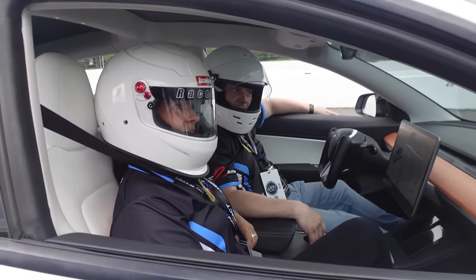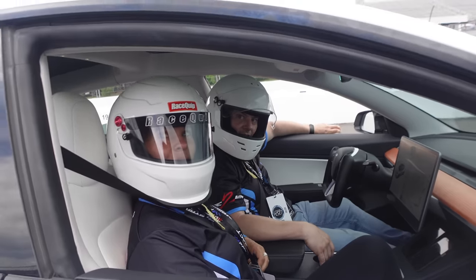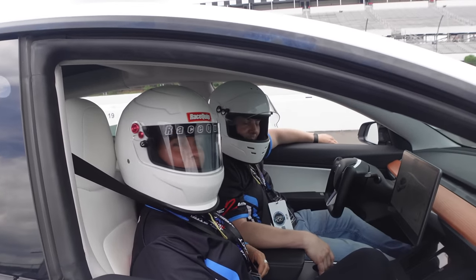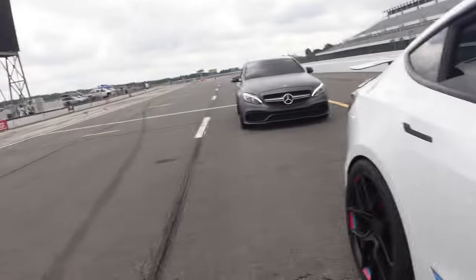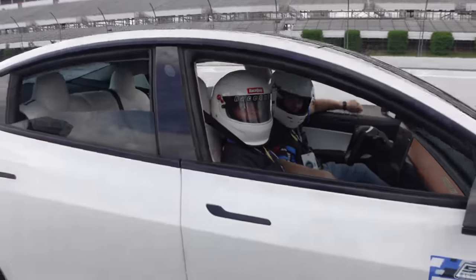That one does 0-60 in like 4.5 seconds — this one does 3 seconds. And with all your mods, it's 3 seconds flat? Yep. I don't know if I'm catching that with rear-wheel drive, but they have a lunch break thing — when we go back I want to run it, man. Let's see how it does.